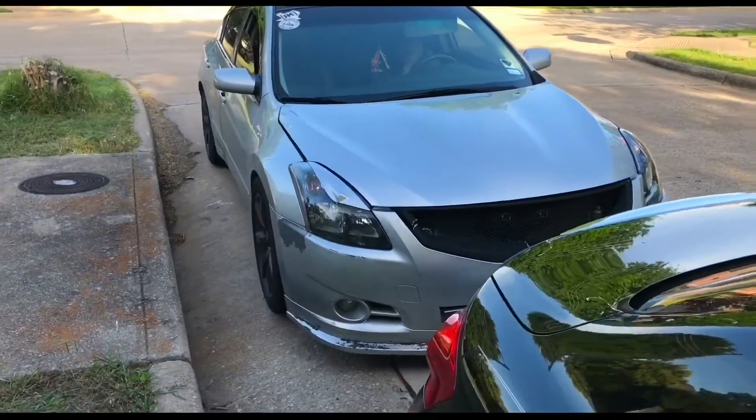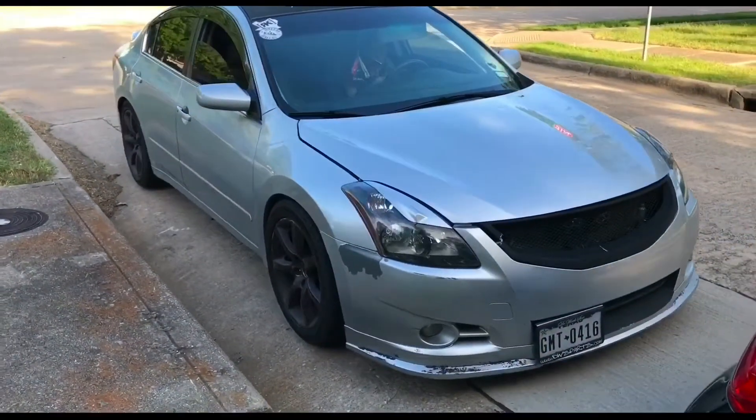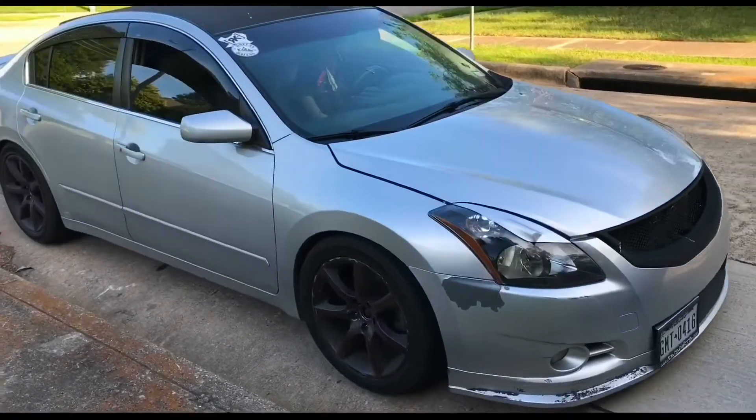What's going on guys, welcome back to another video. Today we're going to be spray painting my sister's G35 coupe wheels on her Altima, so stay tuned.